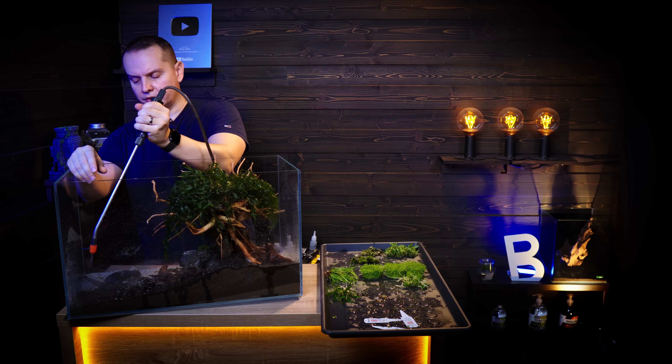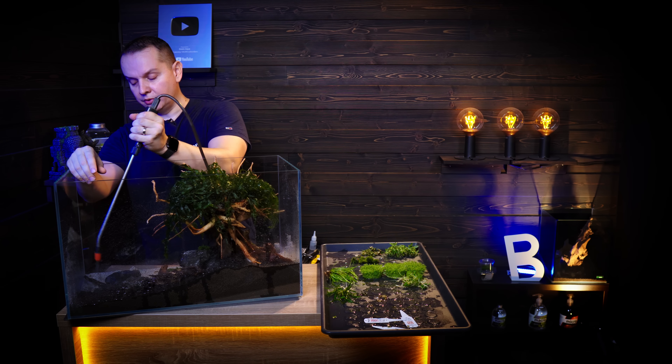Planting in dry soil is not really optimal — very hard actually. So just giving some extra moisture to the soil. Juncus will spread nicely all over the background, and because of the branches we can probably control it so it doesn't leave the area where I'm planting right now.